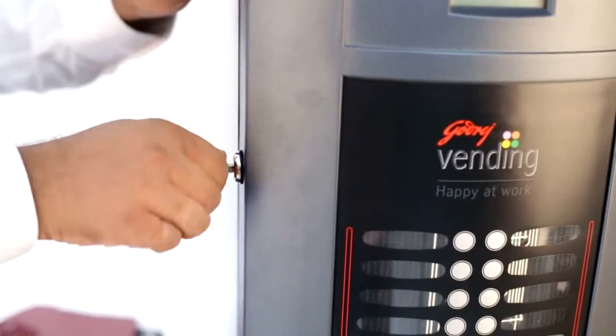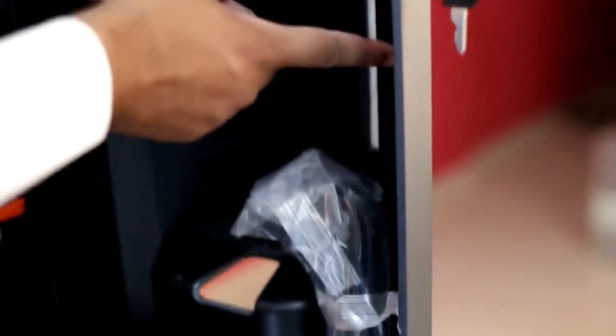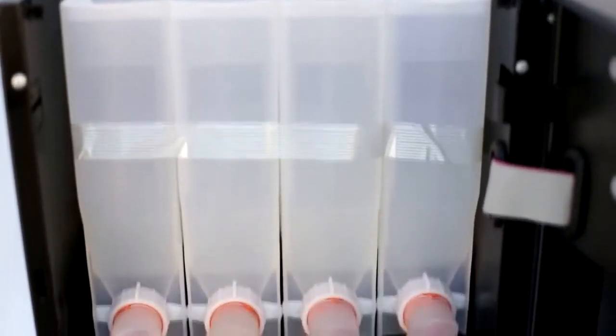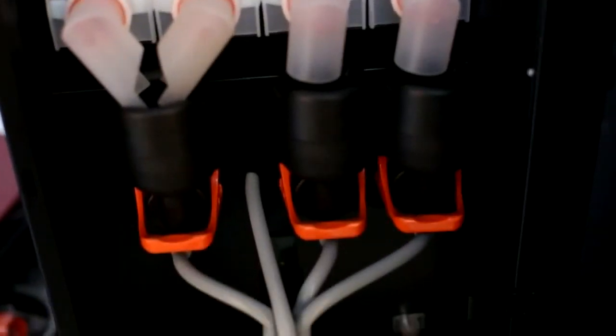We'll take the key for unlocking the machine. Let's open the door now. On the rear side of the door you'll find the power cord and the stainless steel pipe. These are four canisters provided for pre-mix and these are the three mixing bowls. The first bowl is common for the two canisters.